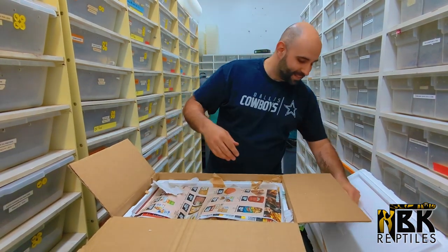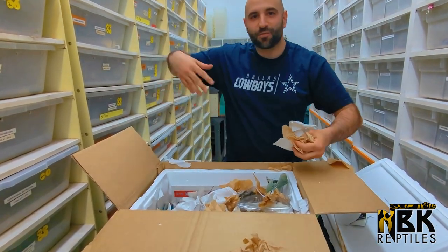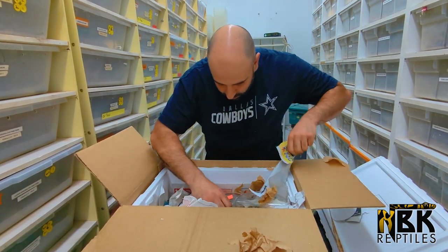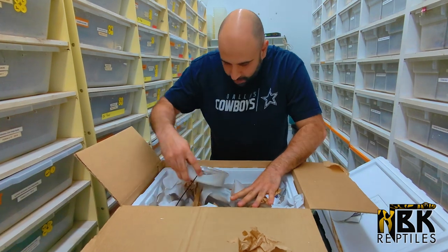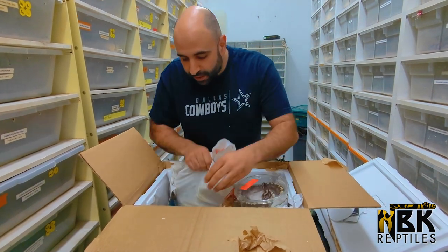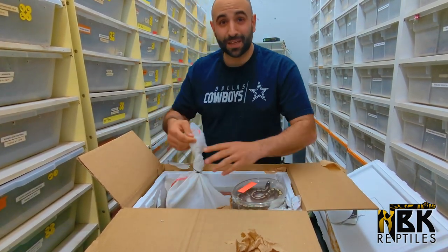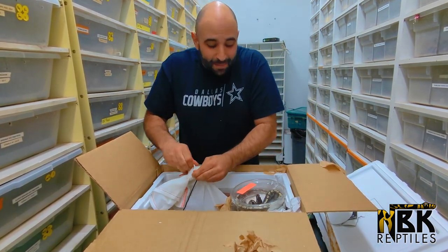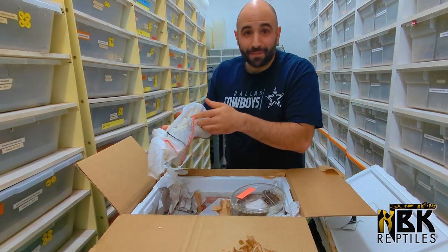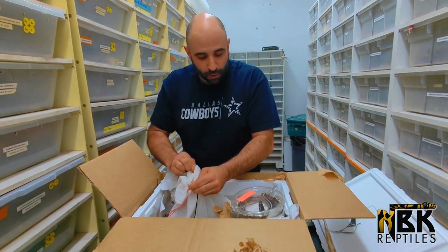I'm basically just gonna go right in and see what we got. Christos is gonna clean the mess behind me. The most important thing is that all the animals are alive right now — everything looks very healthy in the bags. I'm not the biggest fan of bags for shipping; we prefer cups because cups can't squash anything. Sometimes in bags they can get squashed, and I can see there's a lot of pee in some bags, but all the animals are alive and that's all that matters.